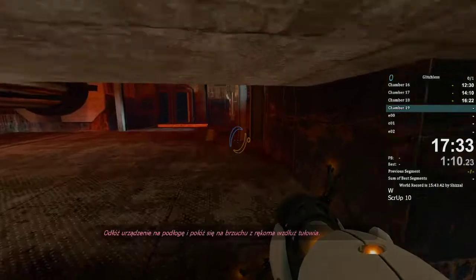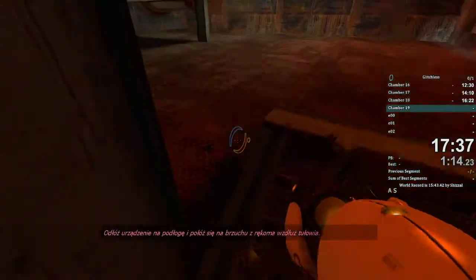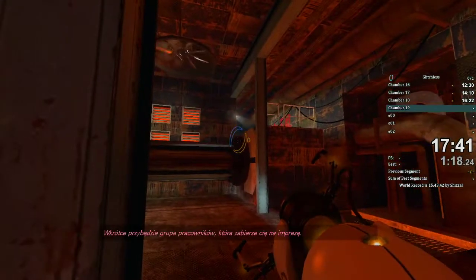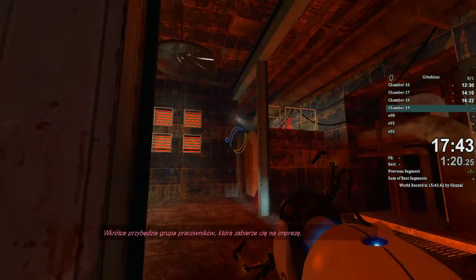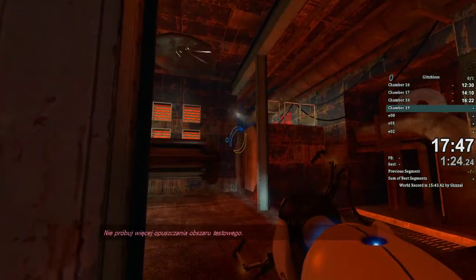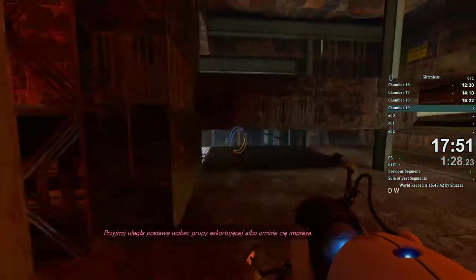Place the device on the ground, then lie on your stomach with your arms at your sides. A party associate will arrive shortly to collect you for your party. Make no further attempt to leave the testing area. Assume the party escort submission position or you will miss the party.